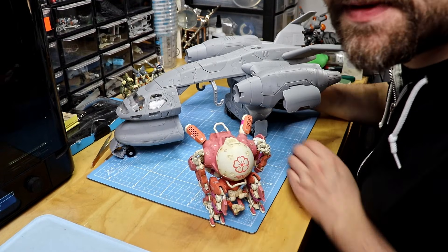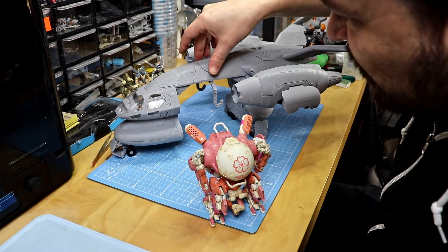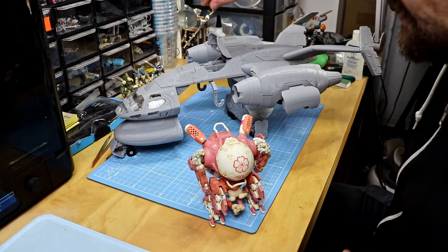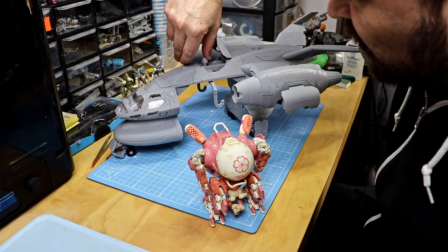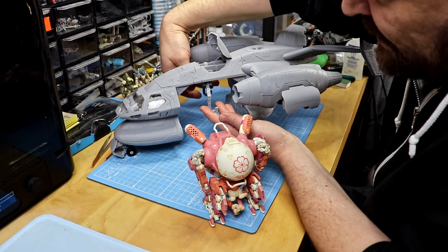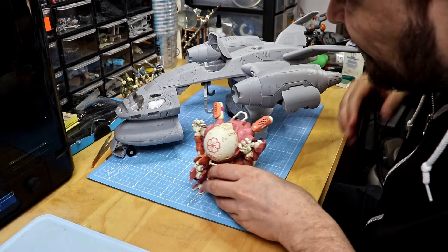Up here you have a little hook on a hinge, but it works only if the hook is released — you'll see later why I have this construction. There's a little hatch you can open, and here's the lever for the hook. This holds the hook in place when it's folded down. You fold it up, lower it, and then the hinge for the mecha shoulder hook works.